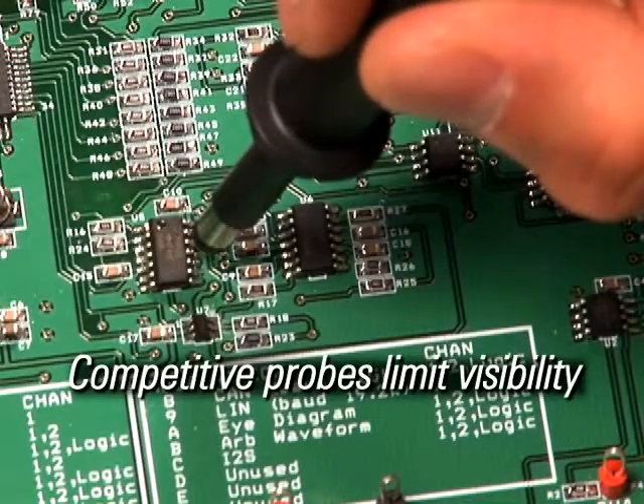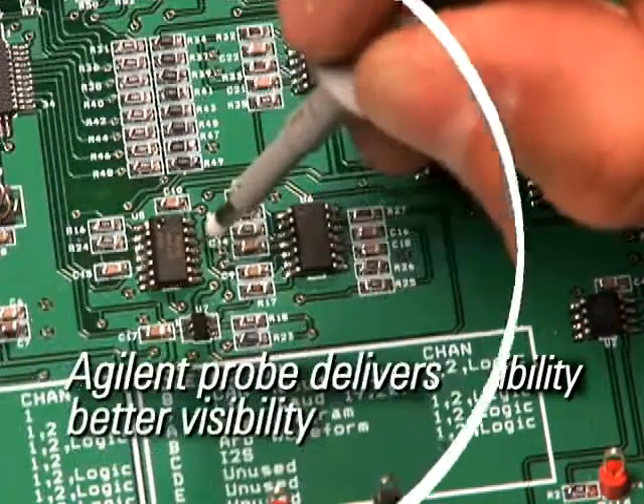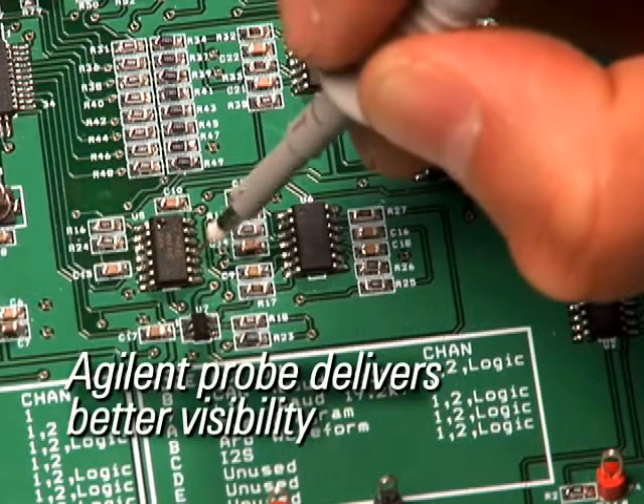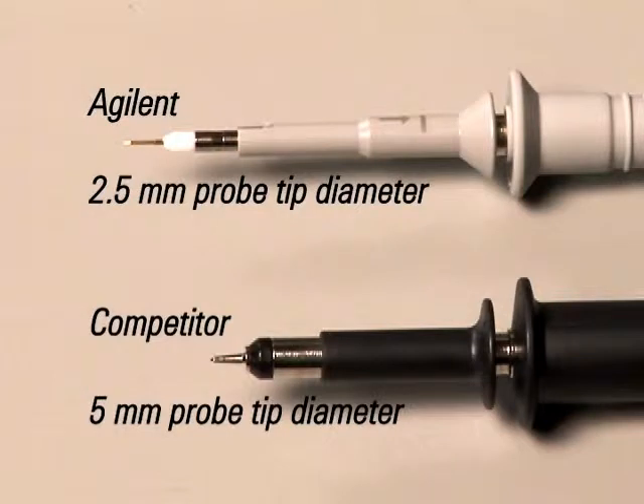Having a hard time accessing small geometry components in your circuit? Agilent's compact probe tip design with only 2.5 mm diameter delivers better visibility to the circuit under test than other conventional 5 mm or 3.5 mm probes.